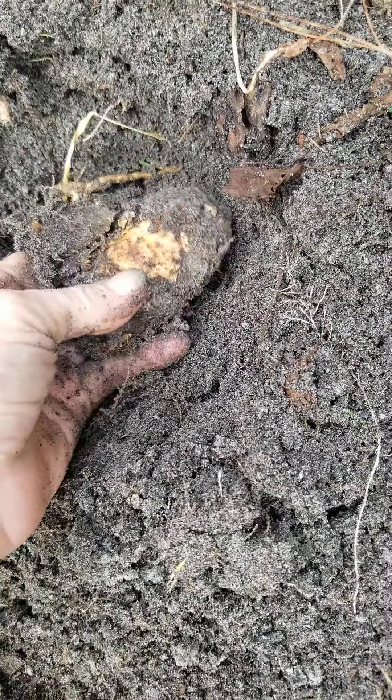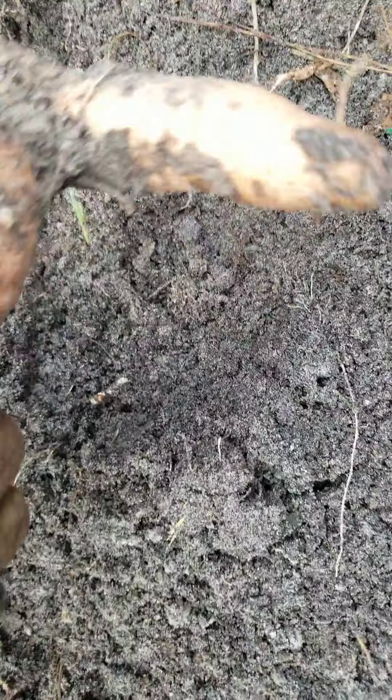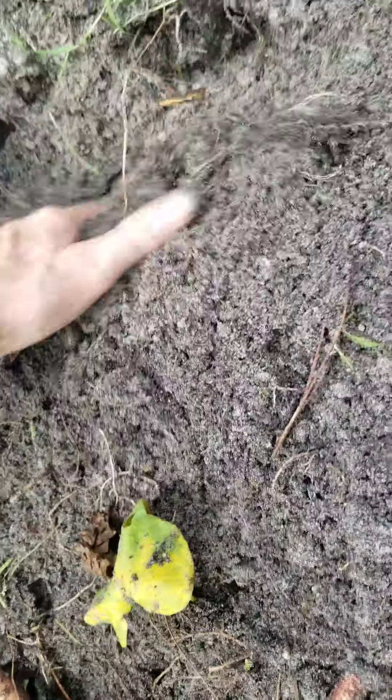There's one the bugs must have got — it's half rotten. We'll let the chickens bust at it. Here's a nice odd-shaped one; the ground was too hard for it, so it moved around the hard ground.